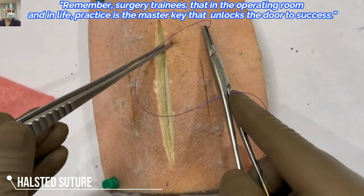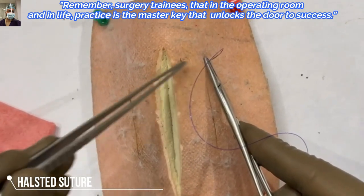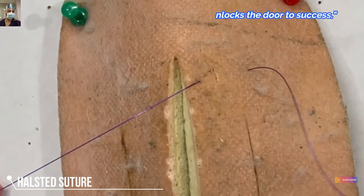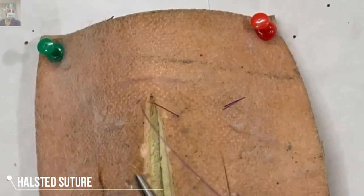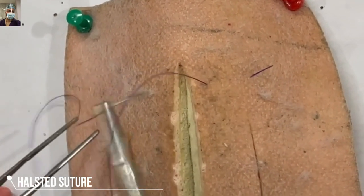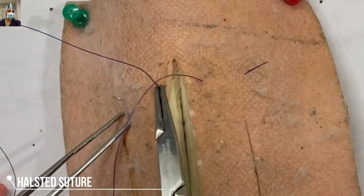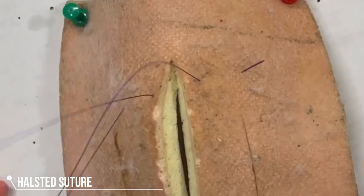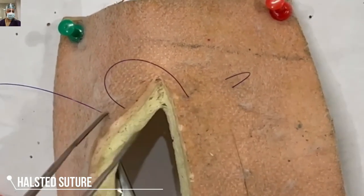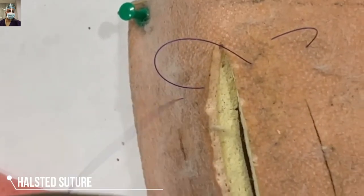From one normal side to another normal side, we exit 2 mm from the wound margin. We will go deliberately slow so that you understand the anatomy of this Halstead suture better. On the same axis, we enter again 2 mm from the wound margin and exit 8 mm. We progress along the wound length, ensuring that we have not taken the bite through and through — the mucosa is not incorporated.